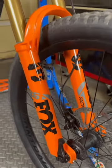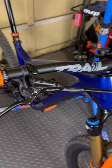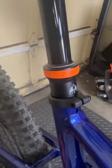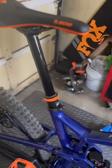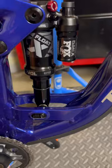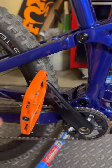Fox Factory 36 fork, P&W grips, Trail 1 bars and stem. Got the P&W loam dropper post, 200 mil, and the loam lever. Upgraded rear shock. Got those P&W pedals on there.